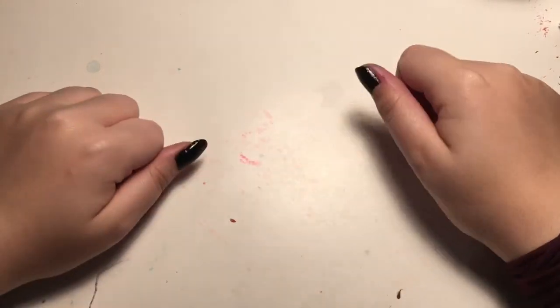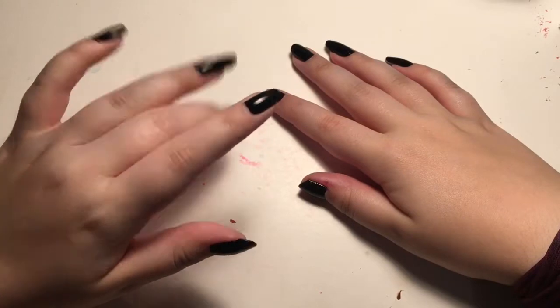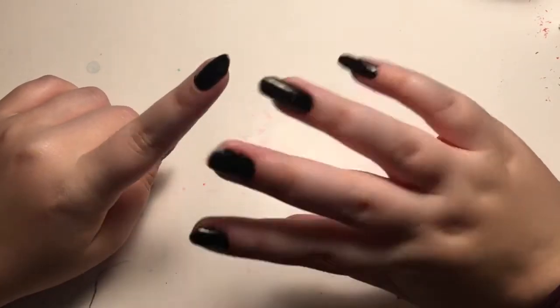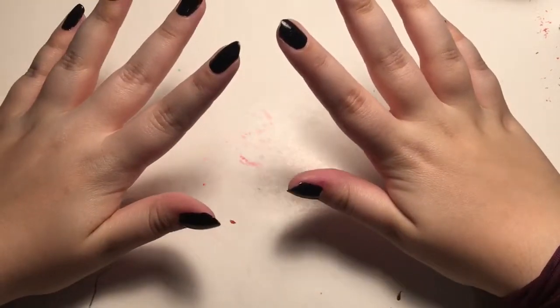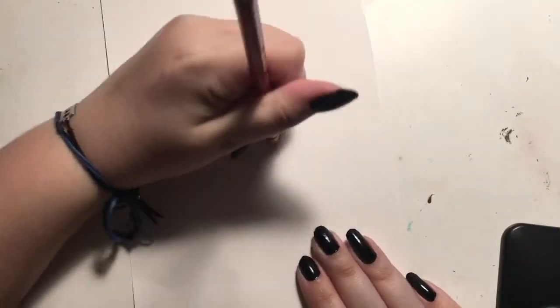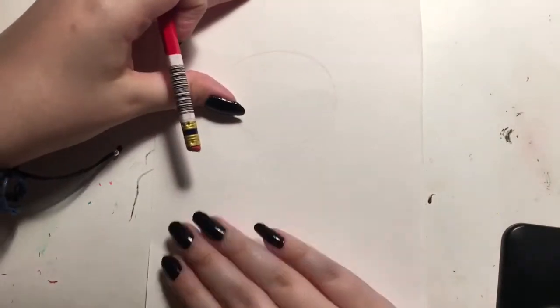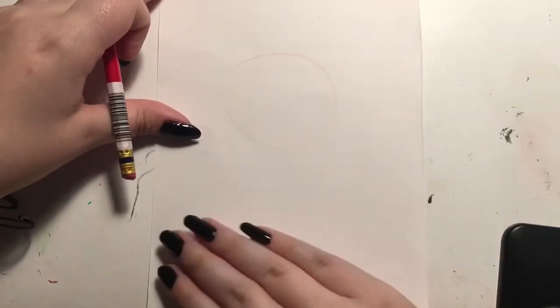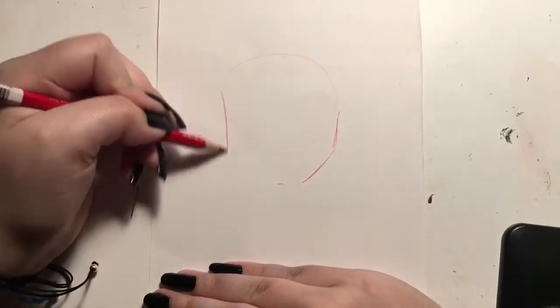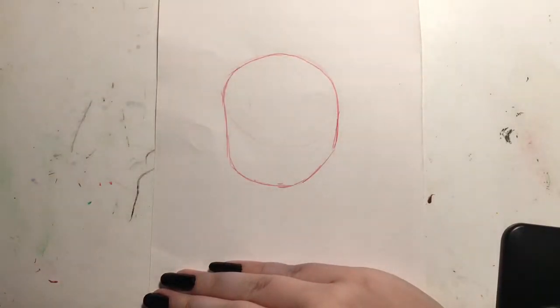Hi there, I'm Liv Claire and I'm left-handed, and I thought it'd be fun to draw with my right hand. You may have seen this on the internet before, but this is my edition. Let's get started. I'm starting with my left hand, which is my dominant hand, and I'm drawing a random girl — something simple and easy, something I've drawn like a million times.